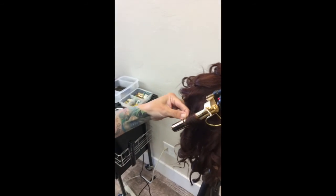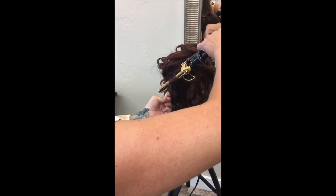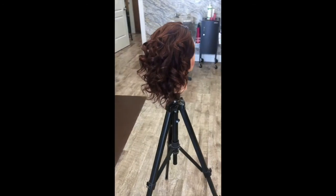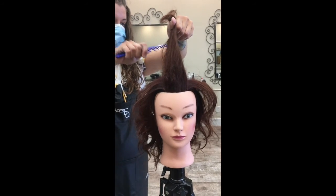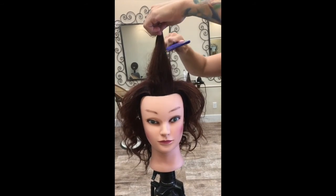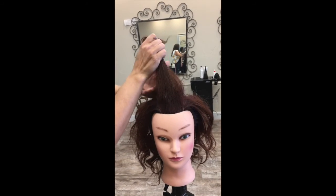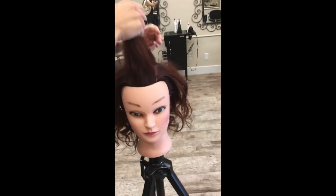We're going to be doing a quick updo on a mannequin head today. I prepped the mannequin head by curling her hair with a 1-inch Marcelle, which gave it these really soft curls. Then I sectioned the hair and backcombed it — this will not only give it height and shape, but it will also give my hair pins and bob pins somewhere to anchor themselves.